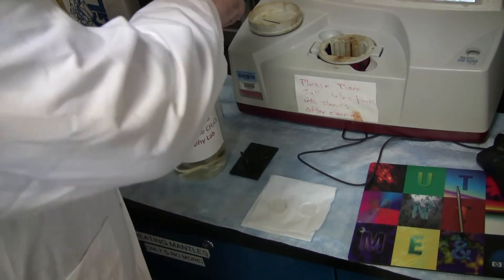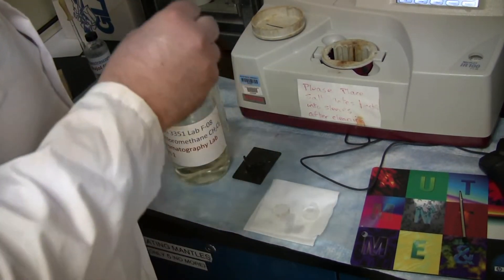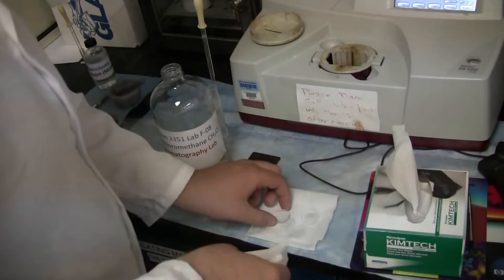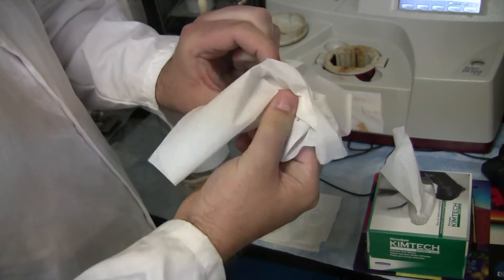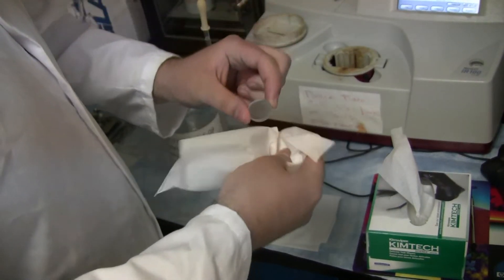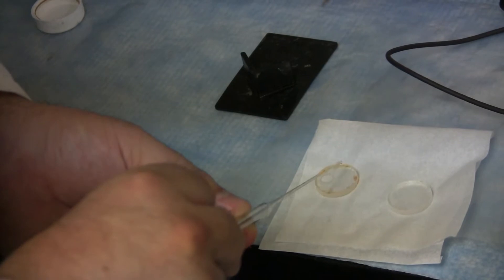Start off by placing dichloromethane across both salt plates. You will then need to take one or two Kim wipes and thoroughly scrub the surface of each salt plate. Once finished, take a drop of your sample and place it onto one of the salt plates.